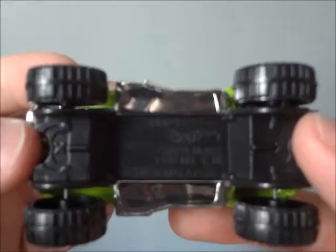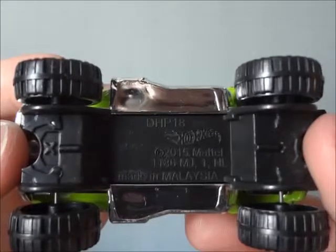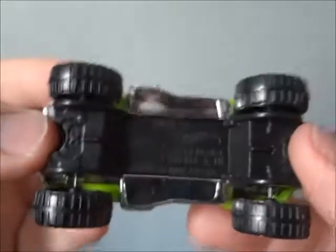And on the bottom of the truck — I was about to say car; I'm so used to talking about cars. It says that it is 2015. So even though the package says it was 2016, it was manufactured in 2015.